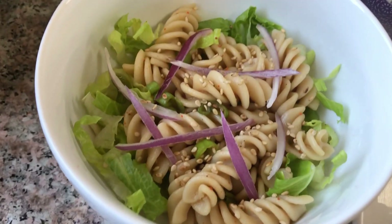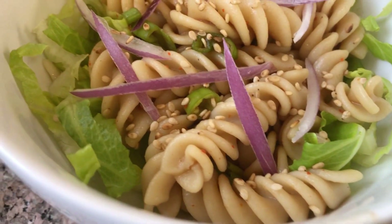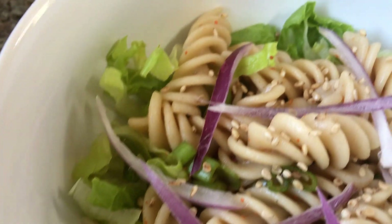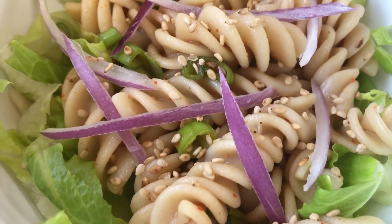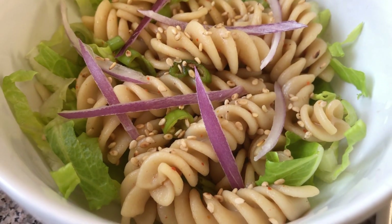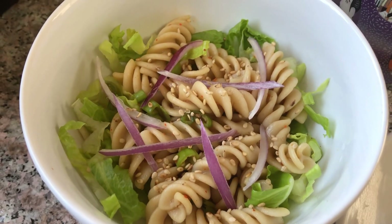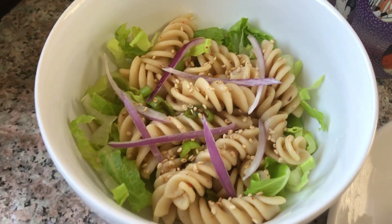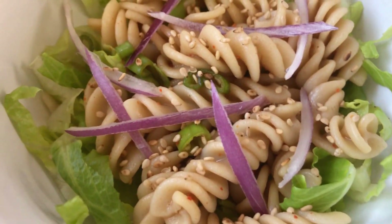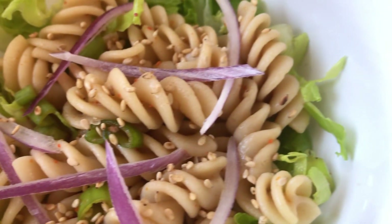Here we have a brown rice pasta salad — that's brown rice pasta on top of romaine lettuce, seasoned with apple cider vinegar, red wine vinegar, coconut aminos, and a little bit of maple syrup, topped with a little green onion, red onion, and some sesame seeds.